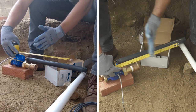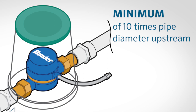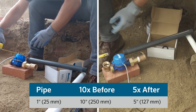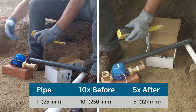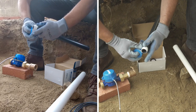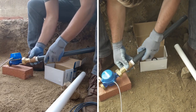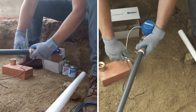Now let's measure out the distance of pipe needed on the upstream side and the downstream side. As previously mentioned, we need a minimum of ten times the pipe diameter upstream and five times the pipe diameter downstream. In this installation we don't have much extra room, so we will use the minimums. In this example we are using one inch pipe, so we have ten inches of undisturbed pipe on the upstream side and five inches on the downstream side. Apply Teflon tape to the threaded end of the Schedule 80 nipple — two to three wraps should be plenty. Hand tighten the Schedule 80 nipple into the brass coupling, then give it another half to three quarter turn with a pair of pliers.